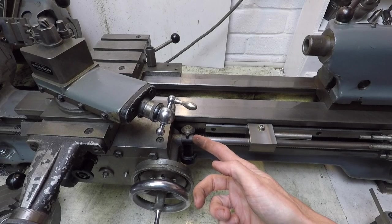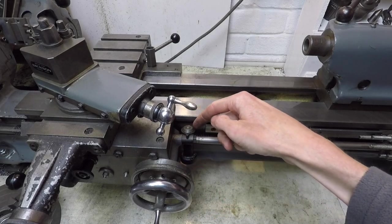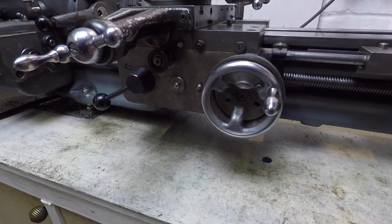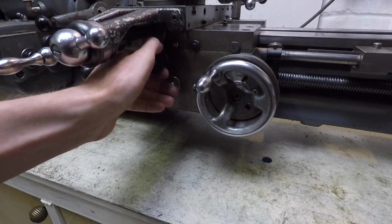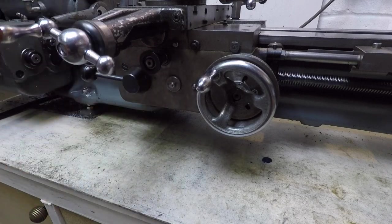This is the thread cutting indicator here. It swings forwards to engage with the lead screw and the dial on the top rotates, which allows you to set up the lathe properly for screw cutting. Pushing down this lever here engages the carriage feed and you can see that it's now moving across under its own power. I've just reversed the direction of the lead screw, and by pulling out this knob here you've got the power cross feed now engaged.